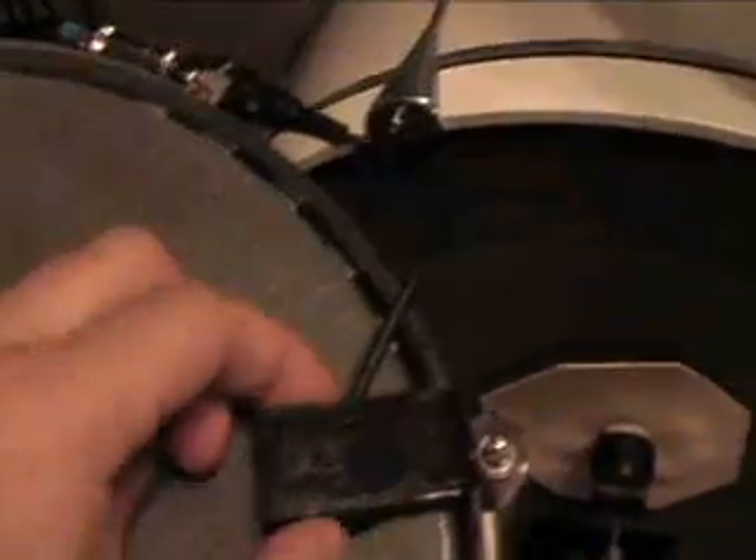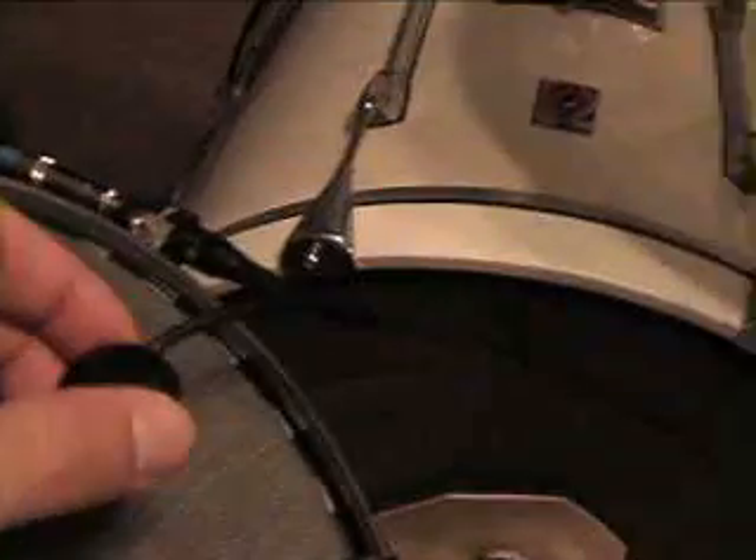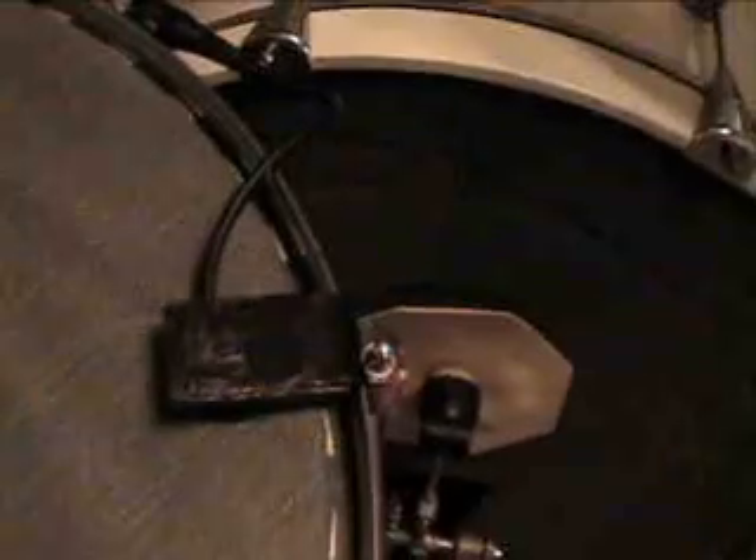Also, the triggers are the Pintech triggers — regular triggers with just the connections and the stick-on triggers. I actually made my own trigger holders. As you can see, they just hold the triggers in the proper place.